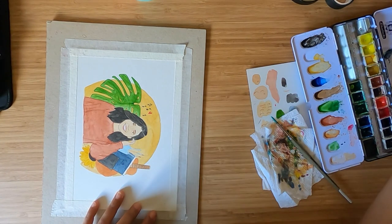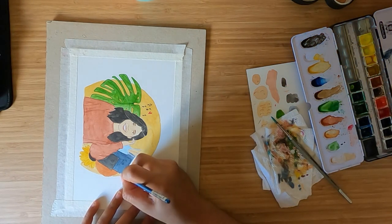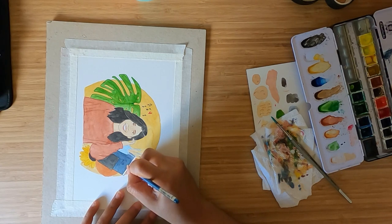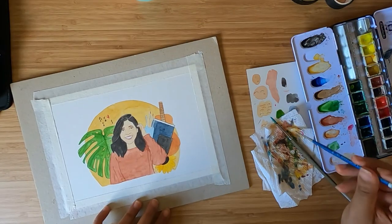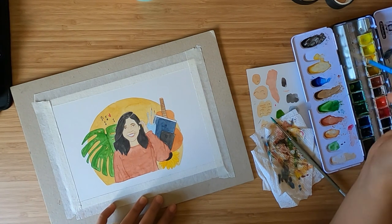It was very special because I transformed the illustration into the invitation I sent to my friends for my housewarming and birthday party. It meant a lot to have all my friends in this foreign country come and celebrate with me and turn my house into my home. And when I see this painting on my wall, I'm reminded of that milestone.